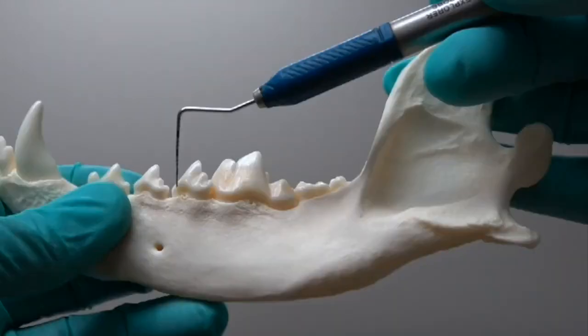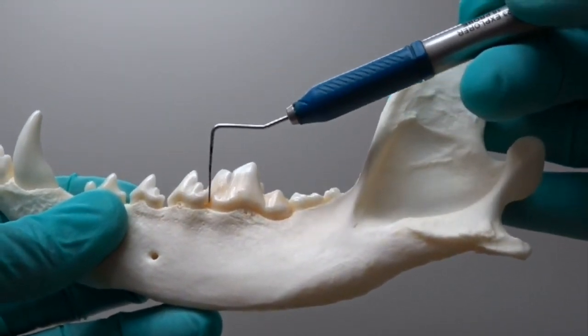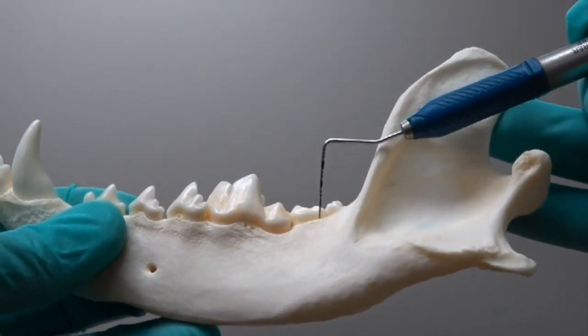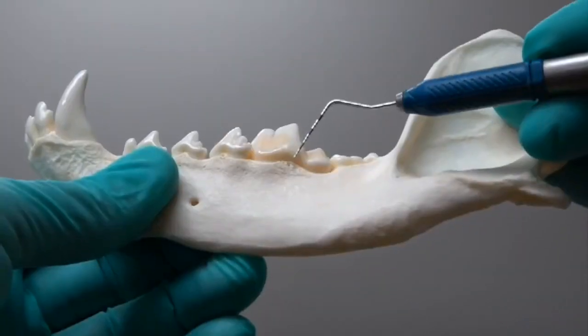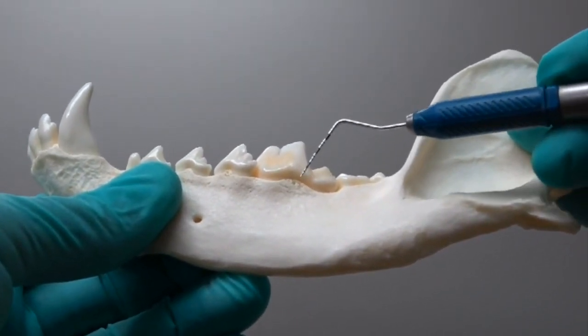For the mandibular first molar, we start at the mesial aspect of the fourth premolar and make little stab incisions going caudal until you get to the distal root of the second molar. For sectioning, the easiest place to enter — making sure you're in the furcation — is right here just in front of that distal cusp.